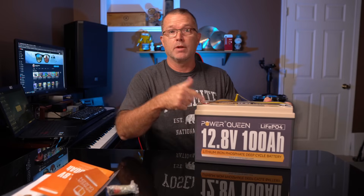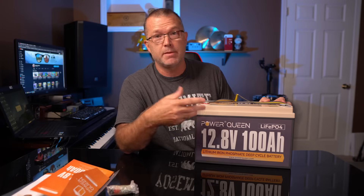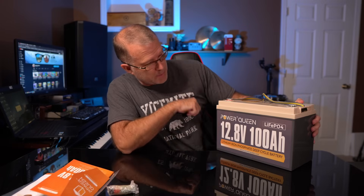Nice battery. Now we've got to run this thing through the paces, find out if it holds up to its rated capacity or actually maybe exceeds it, hopefully. And we'll go see how it performs.